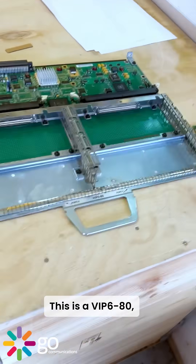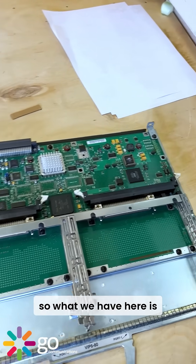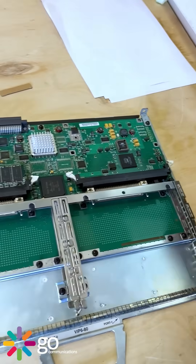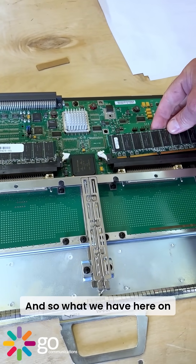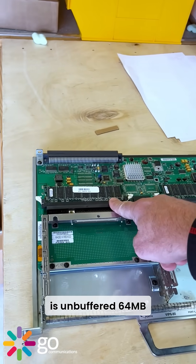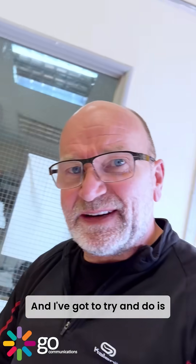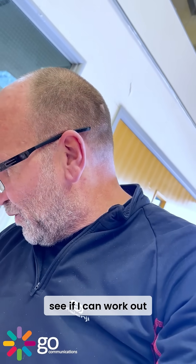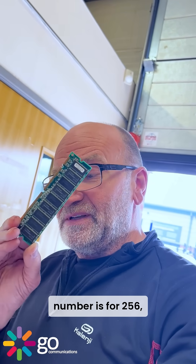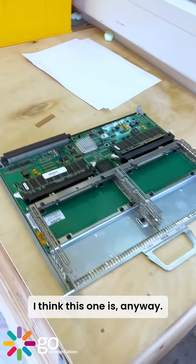This is a VIP 680. What we have here is a little bit of a puzzle that we've uncovered. On the left is unbuffered 64 meg DRAM memory. I've got to try and work out what the old Cisco part number is for 256, because this is only 128.